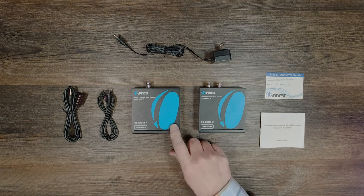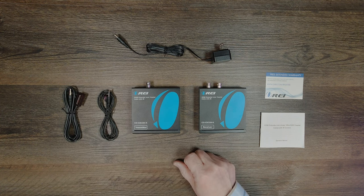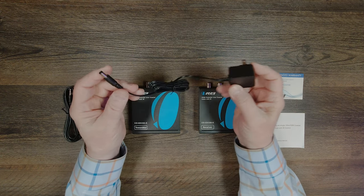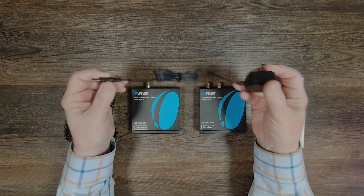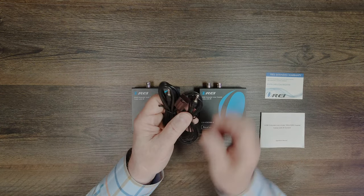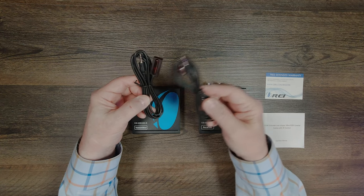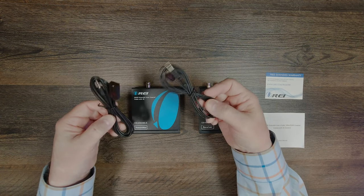Inside the box you'll find a transmitter module and a receiver module, as well as a power supply and a set of infrared blasters for each of the two modules. The power supply is a standard 5 volt 1 amp DC power supply. You'll also find a pair of infrared blasters included for each of the two modules — these are slightly different. You'll notice this one has a smaller head and this one has a larger head. The smaller head is the transmitter and the larger head is the receiver, and it's really important you plug these into the correct ports in the back of both modules for proper operation.